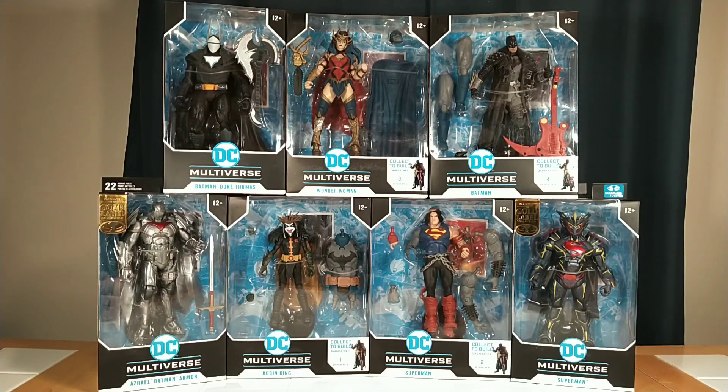Hey everybody, UR Supreme Toys here. I did not think I would be doing another DC Multiverse review and unboxing anytime soon, but then Walmart's Collector Con happened, and they had a 50% off most of their in-stock DC Multiverse figures.